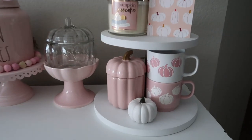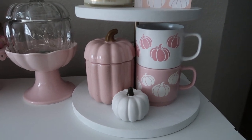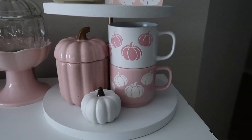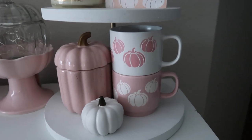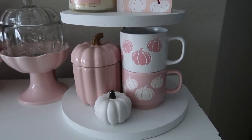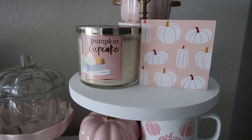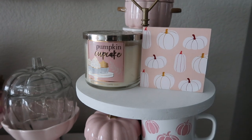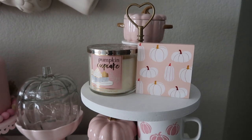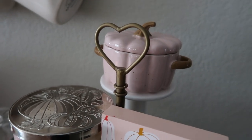And then on my tiered tray — on the bottom, this pink pumpkin canister I got from Home Goods last year. Just a little white pumpkin I've had for a few years — I think it was from Target Bullseye's Playground a while back. These really cute pumpkin mugs — how adorable! These are from TJ Maxx. They come in a set of two and I think they were like $6.99 — super adorable. They are currently available now; I just got them this week. And then on the top I have the pumpkin cupcake candle from Bath and Body Works a few years back. Just this little pink pumpkin sign from the Target Bullseye's Playground. And then the little pink baking dish pumpkin I got from Home Goods last year.